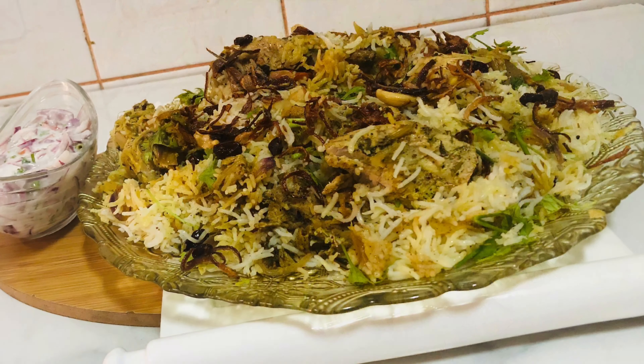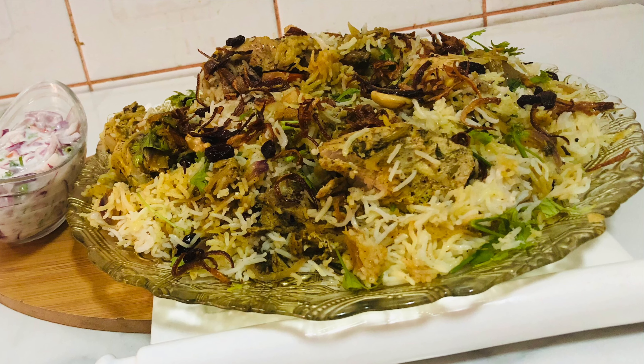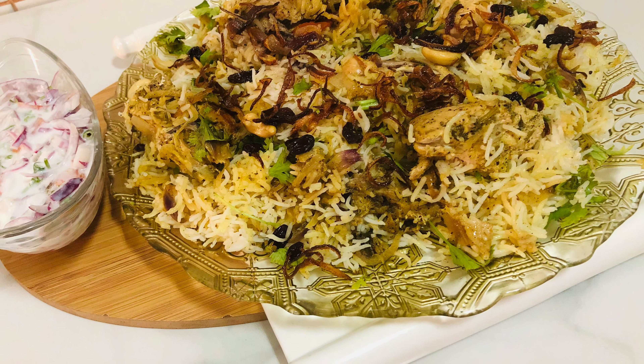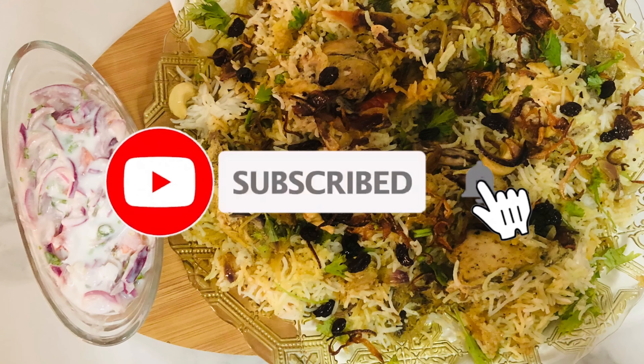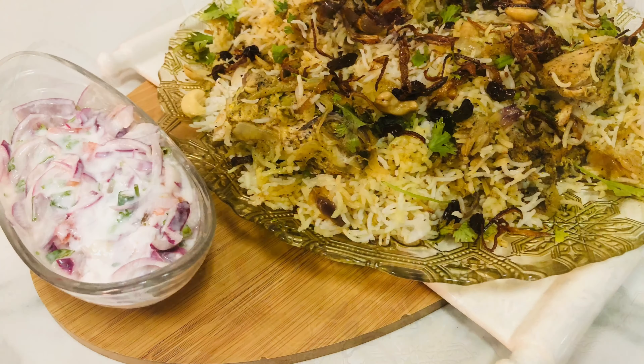It's a good taste. If you want to subscribe to the channel, please do subscribe and click on the bell button.